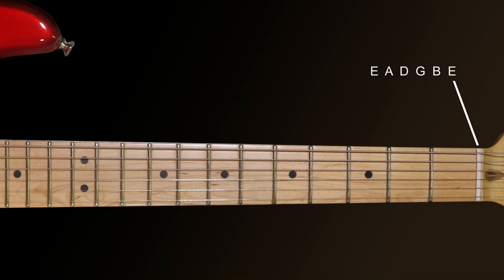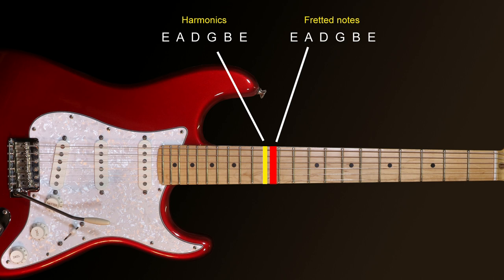The great advantage of the 12th fret harmonic is that it doesn't rely on the frets to get its pitch, and therefore it will always be bang on in tune — an octave above the open string. To check the fretted notes at the 12th fret, you can compare them with the harmonic at the 12th fret. Go through each string, playing the 12th fret harmonic and then the fretted note, and you should be able to hear the difference if the intonation needs adjusting.